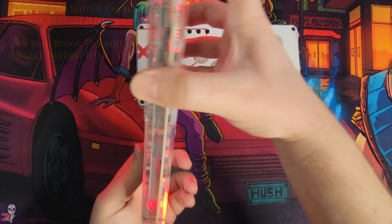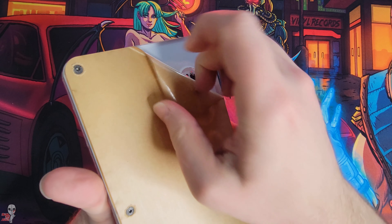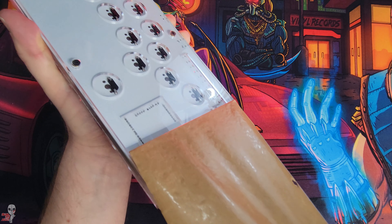I've used a Slab Mini before so first impressions are good and in line with my expectations. These are acrylic sandwich style builds and unlike a lot of other portable all-button offerings, these utilize full size switches.